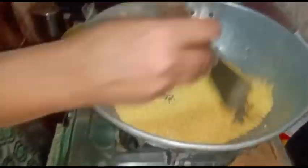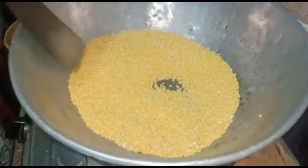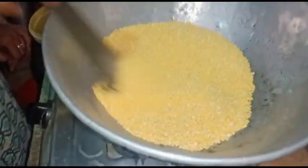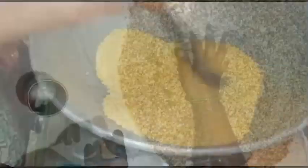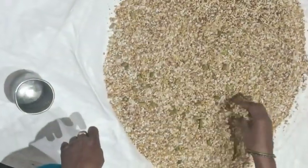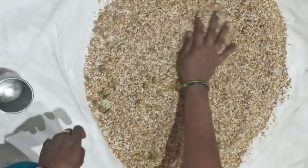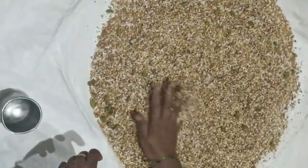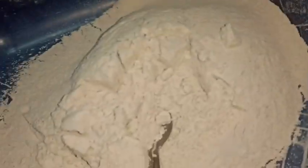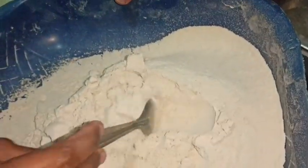Add some rice. I will add this egg on the egg. Add the egg into the egg. I will mix it with red fruits. I will mix it with the flour.